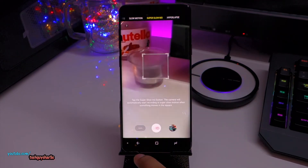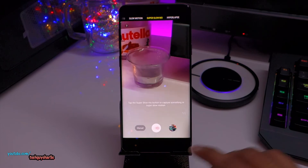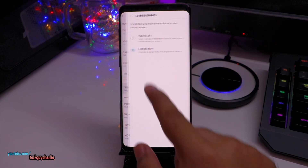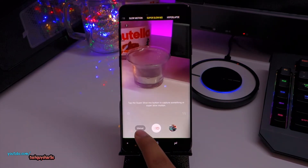So go back and then you need to switch from auto to manual. Now you will be able to record in 480 FPS super slow-mo. All the other modes are in 960 FPS, so if you want to record in 480 FPS, go to settings, set super slow-mo to single take, and then set the option to manual.